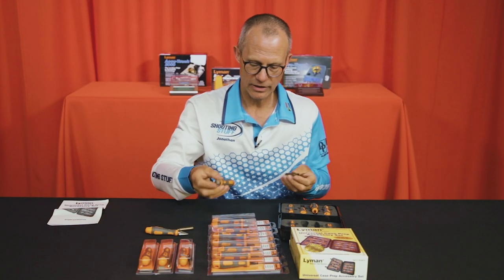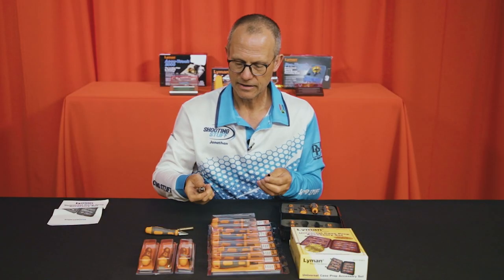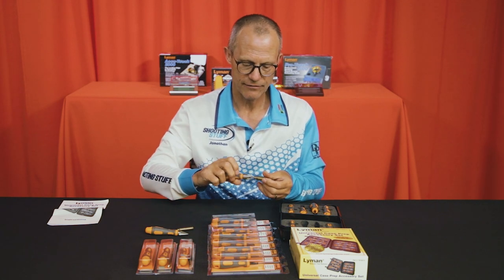These tools are really, really useful. The handles are comfortable, and I can see myself sitting, having a relaxing Sunday afternoon, cleaning and preparing my cases.